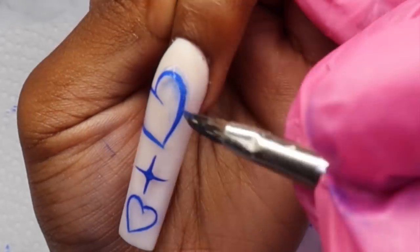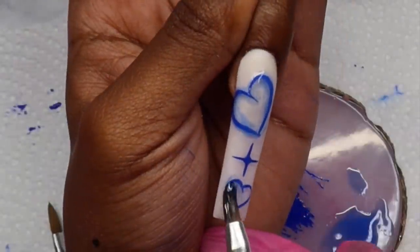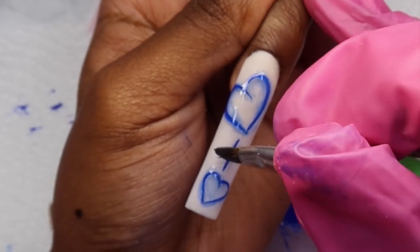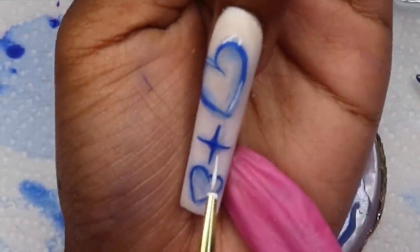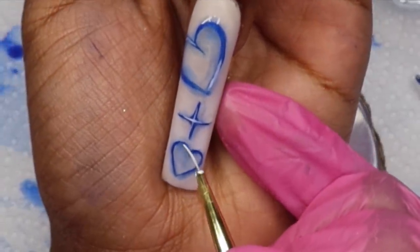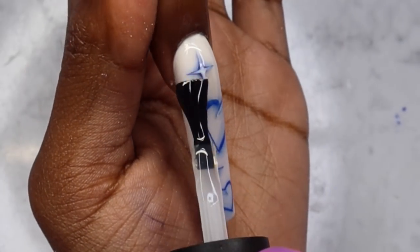The design already looks so good — there's only one more step to really complete the look, but I could honestly stop here. On the picture you can see white streaks in each of the shapes, so I use my detail liner to go in with white gel. I did two streaks on the heart, one on the top arch and one on the bottom on opposite sides, then outlined the middle of the star with white gel. I cured the white gel first, put top coat on top, and we're done.